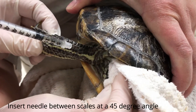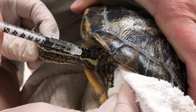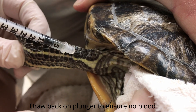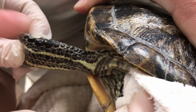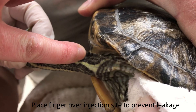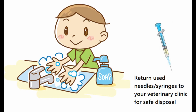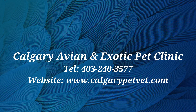Be sure to wash your hands after handling your turtle, and return used needles to your veterinarian for safe disposal. If you have any questions about how to give your turtle medications, please contact our clinic.